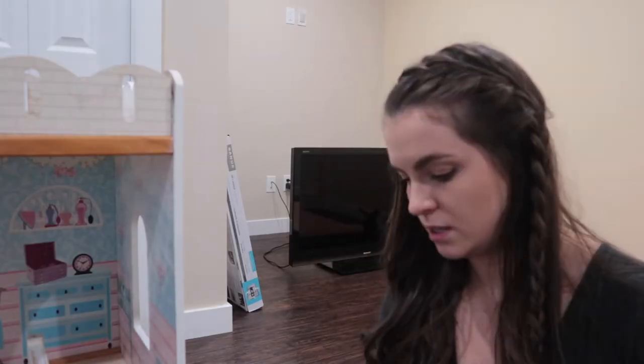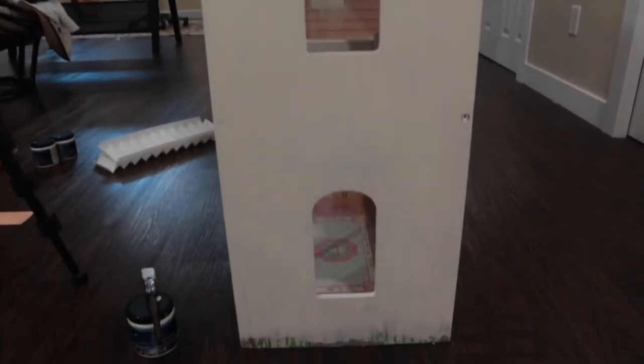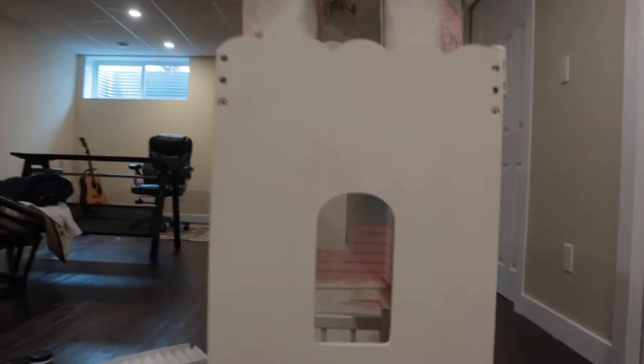I'm going to show you guys what the first layer looks like. Here's the first layer of the house on this particular side. I just left the bottom for now because I don't want to paint too close to the hardwood, so I'm going to touch that up later on.